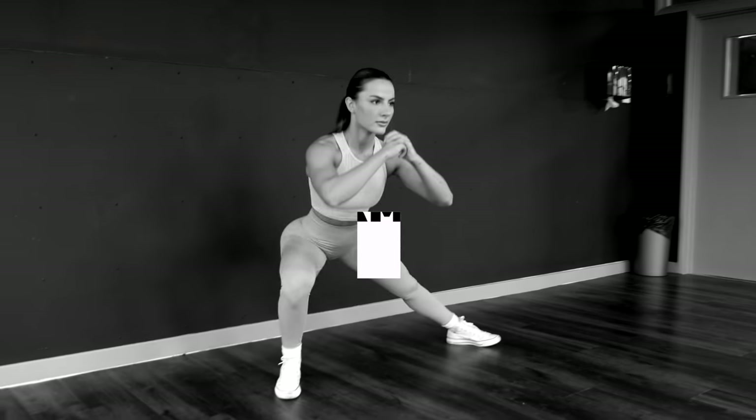I'm excited for this video — I know you're going to love it, and you're going to feel it during, after, and a few days after this workout. So without further ado, let's get into this workout right now. With any workout, mobility and warming up is absolutely key.